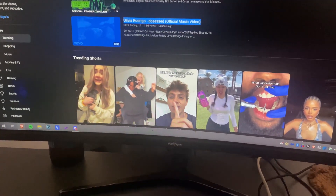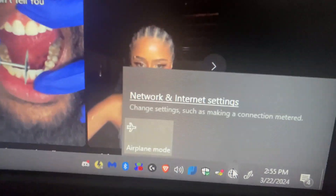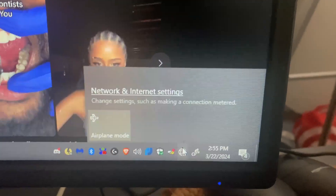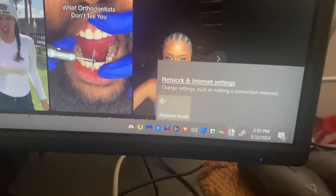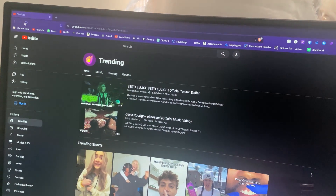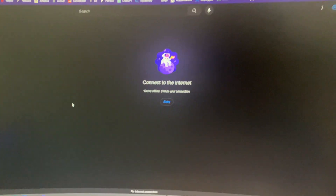To show what happens when it's disconnected — I'll unplug it, and the internet goes out. If I click on the network icon, there are no other connections to choose from because this computer can only use ethernet, it can't connect wirelessly. If I refresh the YouTube page, there's no connection.